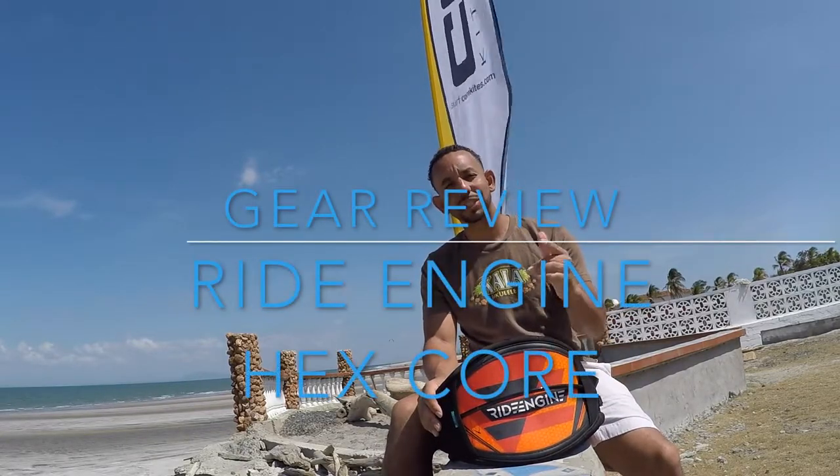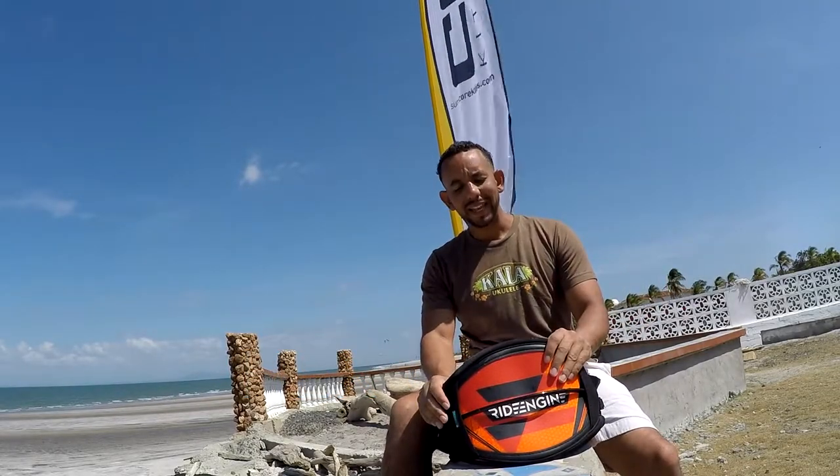Hi, it's Roman with 321 Kiteboarding Watersports, here for another quick off-the-beach gear review. I'm in beautiful sunny Panama, Punta Chame, and I had a first chance to try a new harness. It was a little scary bringing a brand new harness somewhere I've never been and hoping it was going to be as comfortable as advertised — and I can tell you it gets two thumbs up, definitely as comfortable as it says it's going to be.